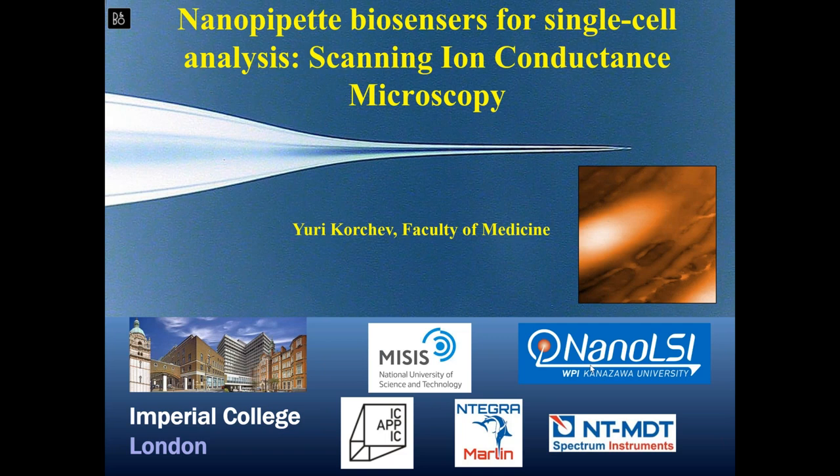Here we introduced a new product with practically two companies: ICAPIC, which produces ion conductance microscopy, and NTMDT. The joint product is Integra Marlin, where we combine the best of both: high resolution imaging with AFM, and easy manipulation of biological samples with SICM in non-contact mode. When Hansma started, it was an interesting idea but didn't go far because resolution was limited, and the intent to study ion current through the sample is actually not possible.